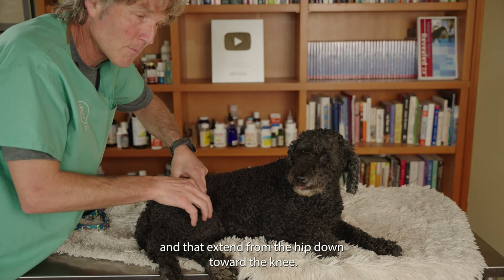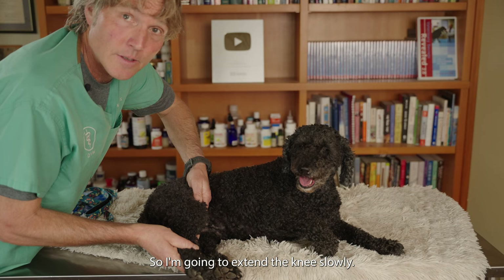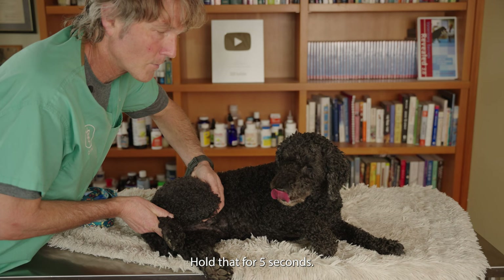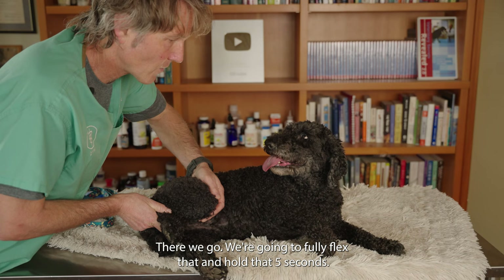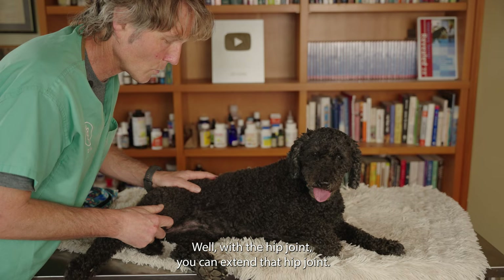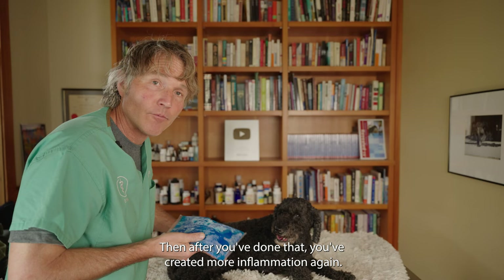Now for passive range of motion. We're going to be flexing and extending the joints, doing 10 to 15 reps. Starting with the knee joint: I'm supporting Tula's knee with my left hand, holding up her hock with my right hand. I'm going to extend the knee slowly and hold that for five seconds, put it into a neutral position and hold for five seconds, then fully flex that knee and hold for five seconds. That's one rep. This can also be done for the hock joint below the knee and the hip joint — just extend and flex. You're going to do 10 to 15 reps at least twice a day. After you've done that, you've created some inflammation again from moving the joint around, so just get out your ice pack and ice that knee again.